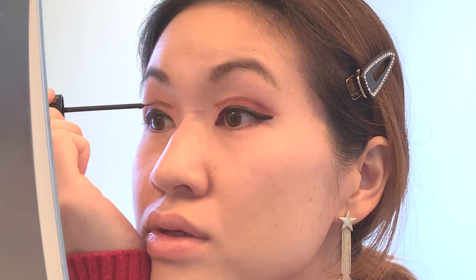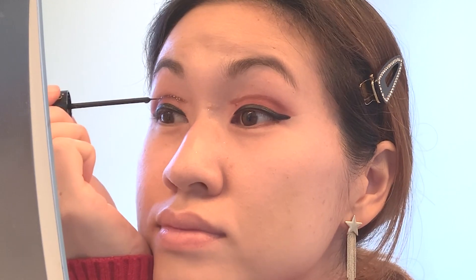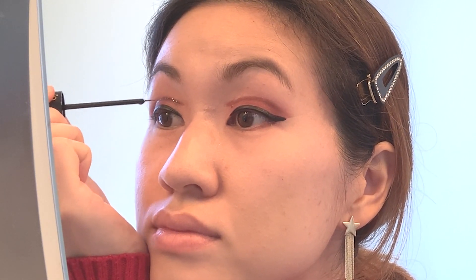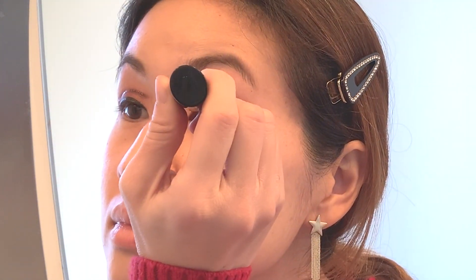Now I'm going to go ahead and take my Too Faced Glitter Pop Liner and go over that line. I just love how glittery this liner looks — it always elevates every look.